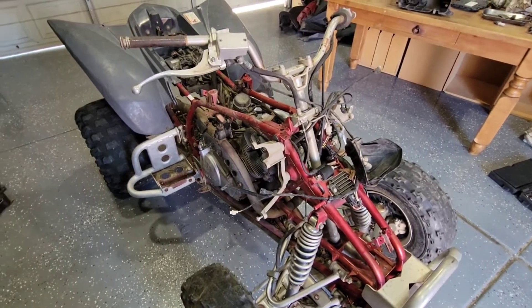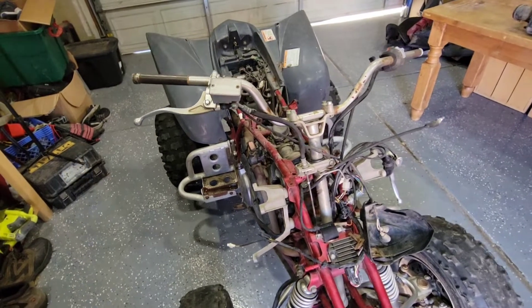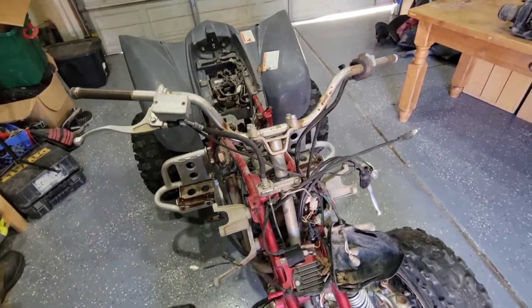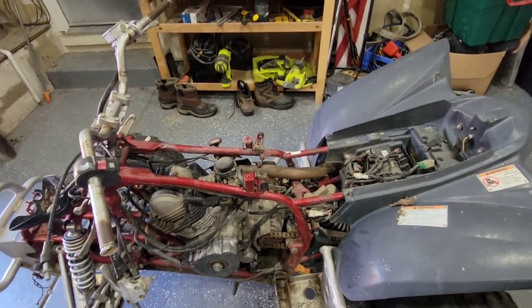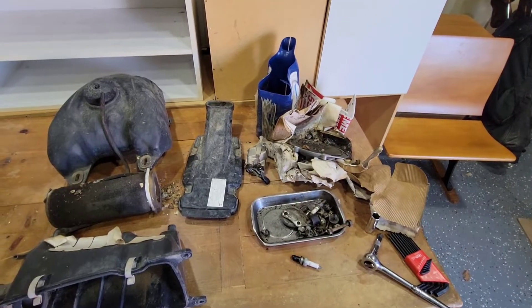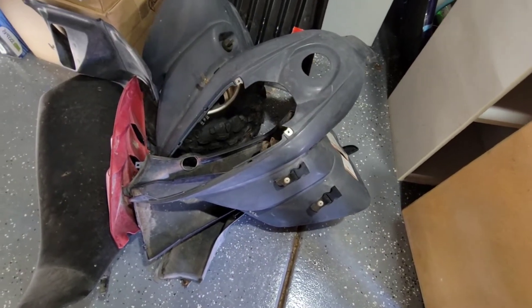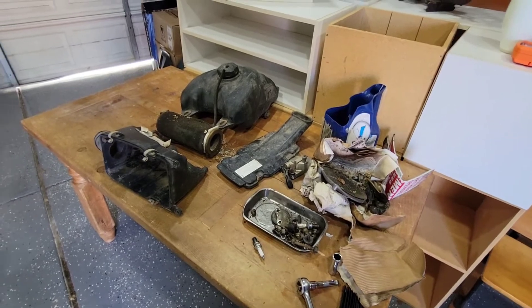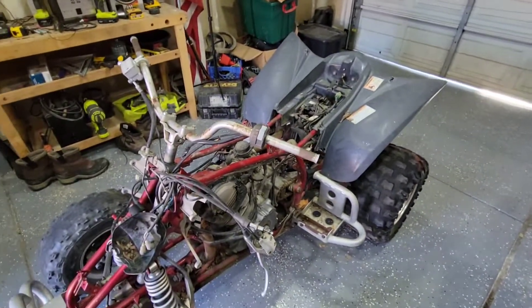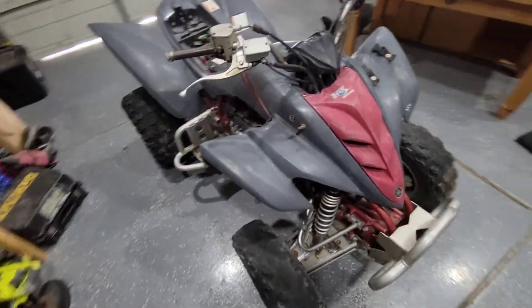Just got this quad but it needs a little bit of work — as you can tell, it's missing a lot of pieces. But luckily I think I have most of them, so in this video we're going to see if we can get all these pieces onto it. That's looking much better — it's all put together.